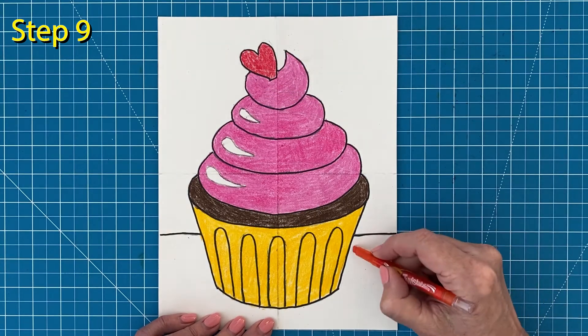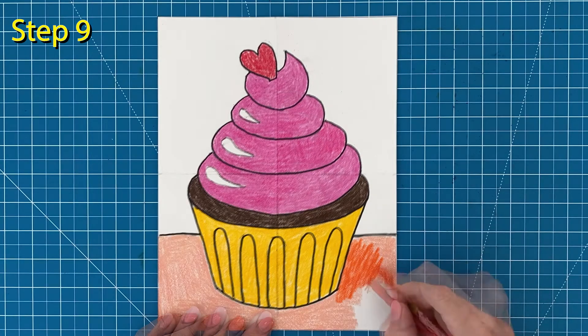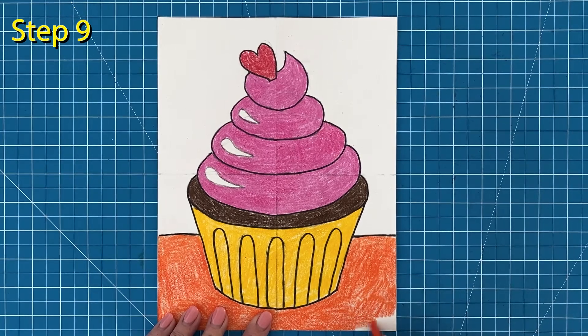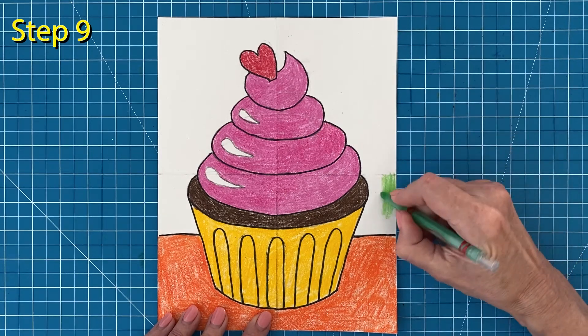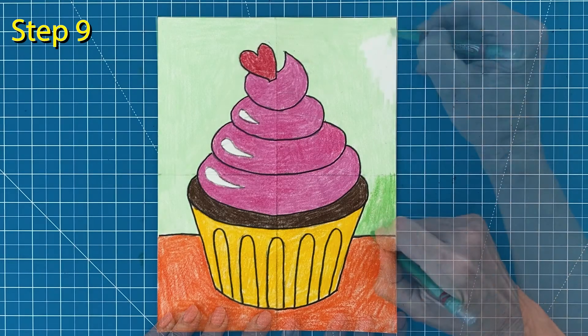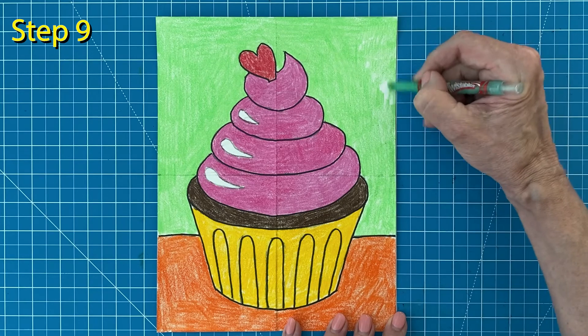Orange seems like a fun party color for the table, and I'm pressing hard to get the orangest orange I can. And as for the background, I really like how this yellow green fills it in. You could certainly add more party decorations, but I'm going to just color mine in solid.